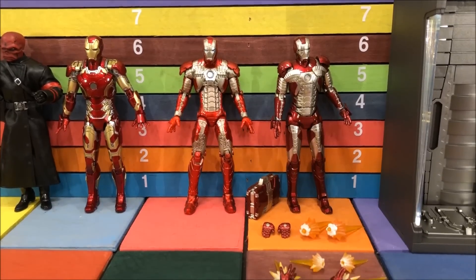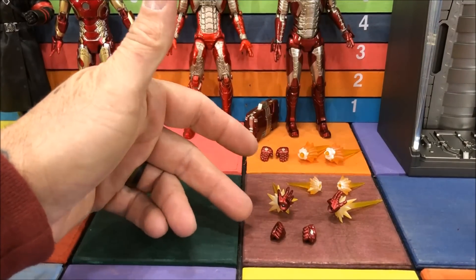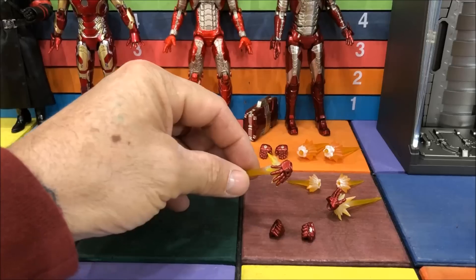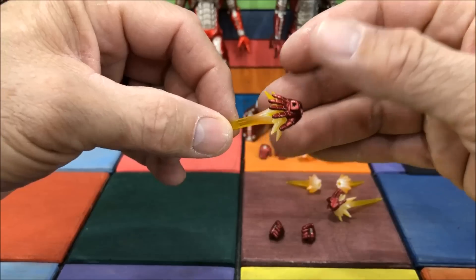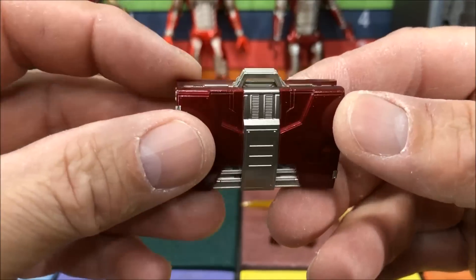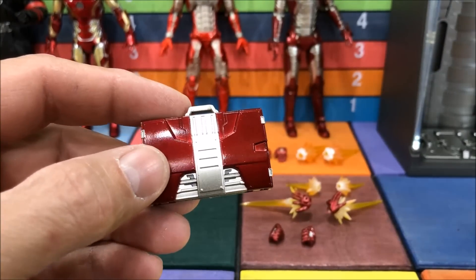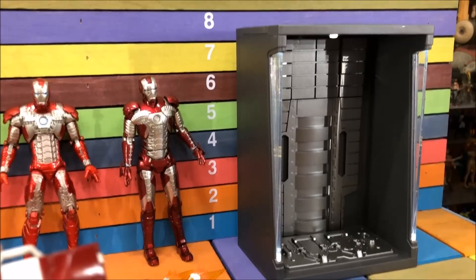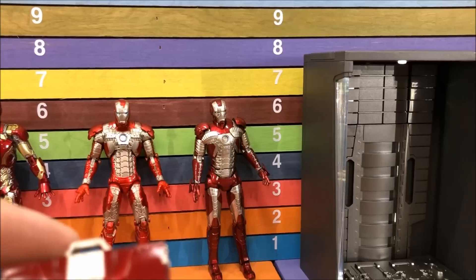For accessories, it basically comes with the same hands they all come with: fisted hands, flying hands, and hands with laser blasts. When you change hands you also swap out that little shield guard that goes on top of his hand. He also comes with a suitcase, which I think is really nice — a little bit nicer than the Marvel Legends one. And if you're smart and get the two-pack, you get another set for your Hall of Armor.